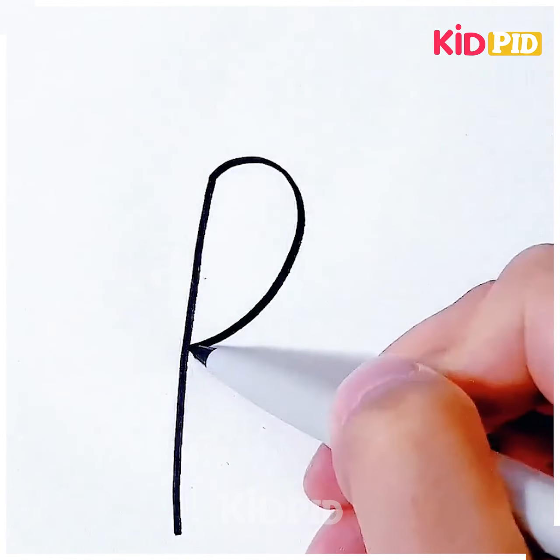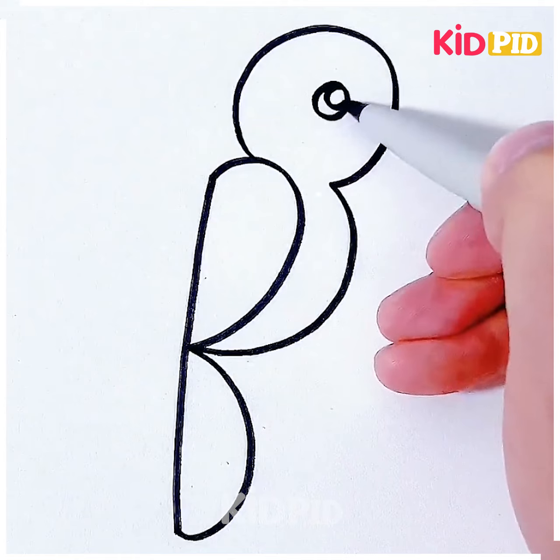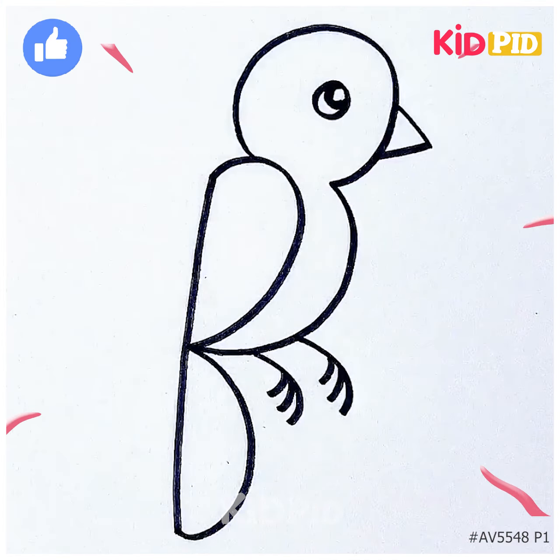Let's move further — try to make another form of the bird. For this one, you just have to write the alphabet B, but a thinner one, and then you just have to build the rest of the features of this bird over the B that you have already made. The legs are also made. It looks so cute — thank you for watching.